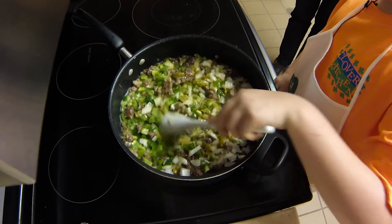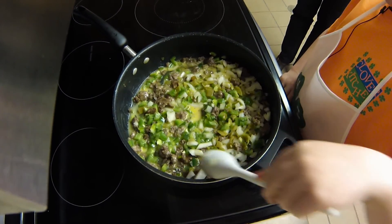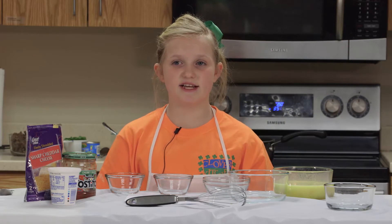Now while I'm letting that cook, I will go prepare my other ingredients. Now it's time to put our sour cream, salsa, and cheese into a bowl.